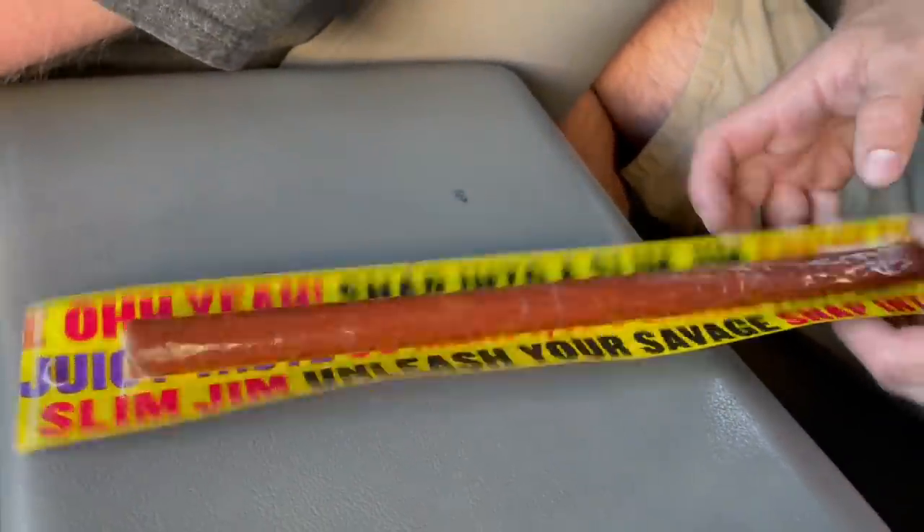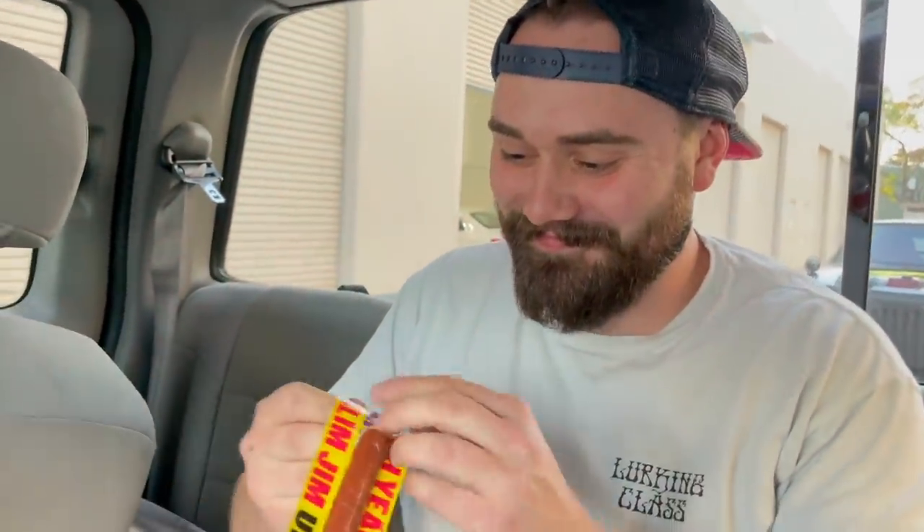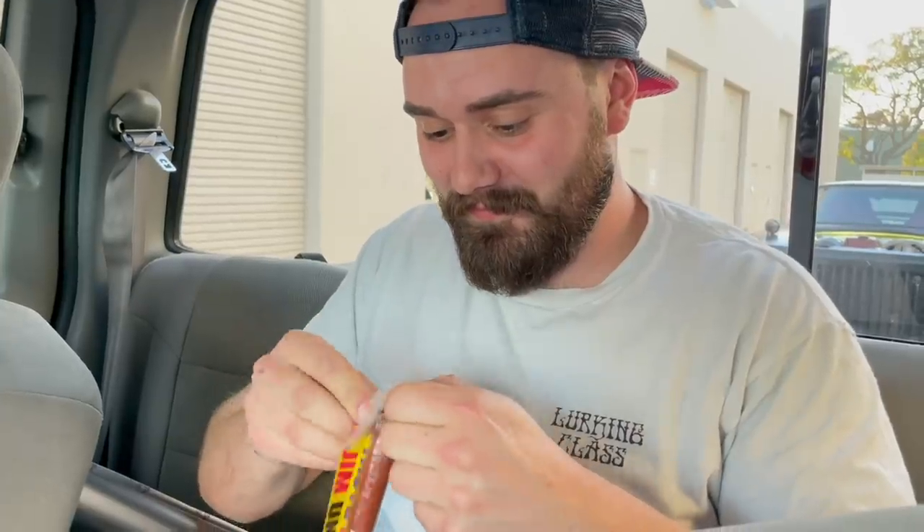Devin is a Slim Jim dream kind of guy. Devin's gonna give us a classic Slim Jim review. We do this on a scale of one to nine - he gets one bite. I honestly don't like the thick Slim Jims for some reason. I don't mind this one though. Surprisingly good, right? I didn't think I was gonna enjoy that big of a meat stick. It's bomb dude. I'm not super into Slim Jims but that's not bad.